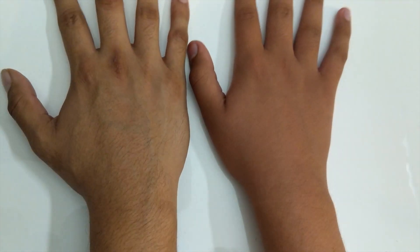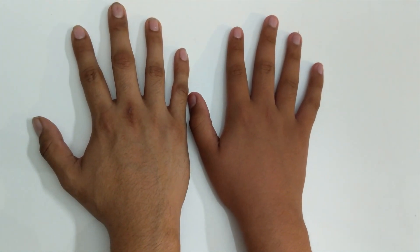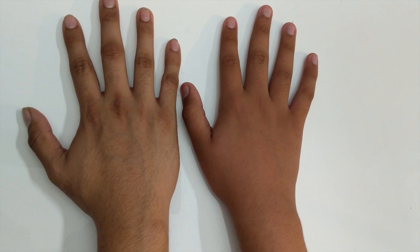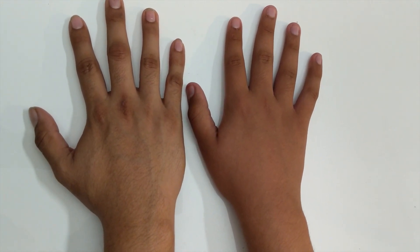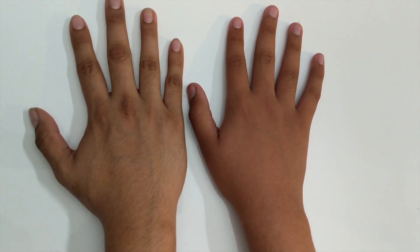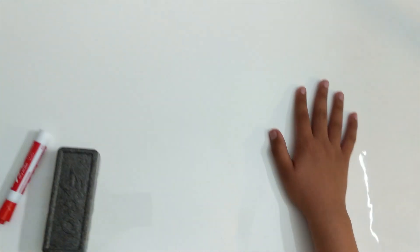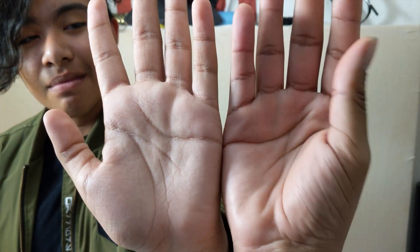So there you have it — my little brother's first impressions with each one of these mice. My hand size is 20 centimeters by 8 centimeters and my little brother's hand is very similar, but my palm is a little wider. Despite the fact that we have very similar hand shapes, he prefers different types of mice than I do — so hand size does help when selecting a mouse, but two different people with the same hand size might prefer different types.